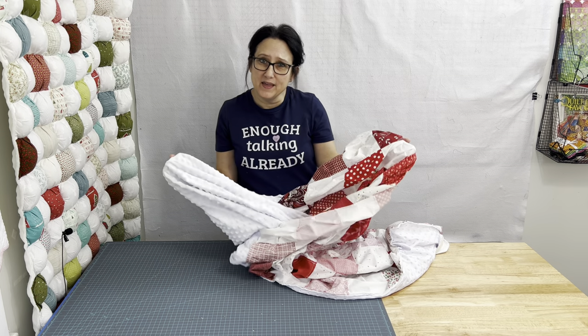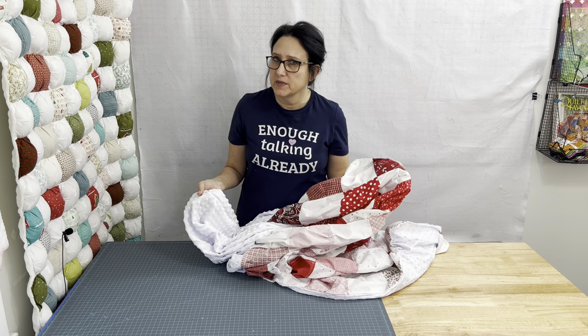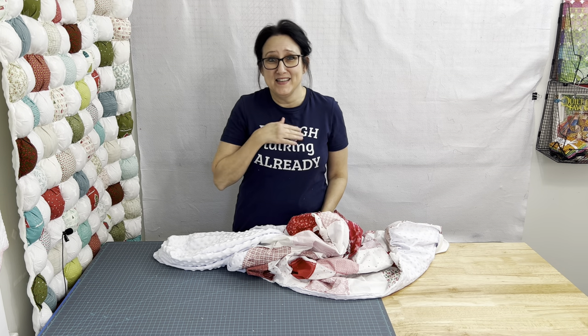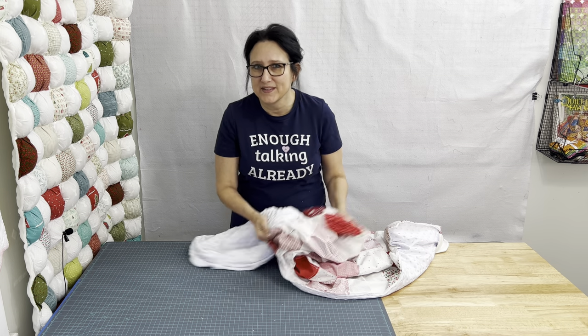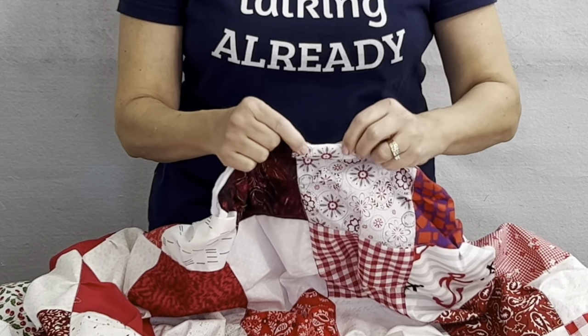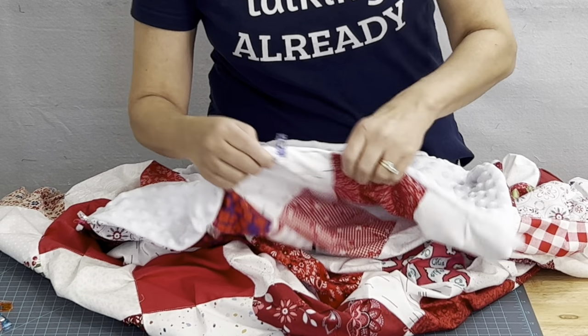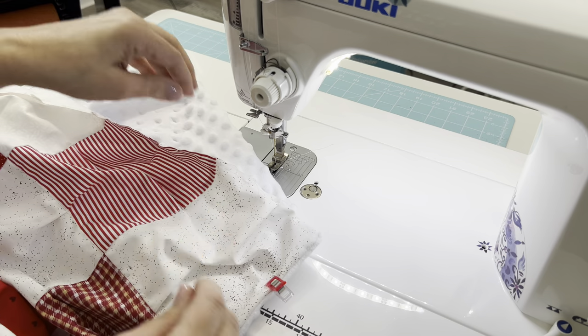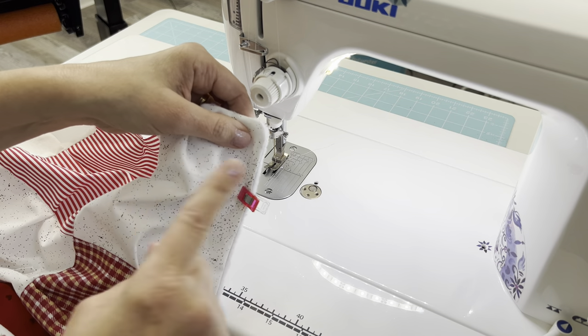Find that big opening and turn it right side out — some call it birthing the quilt. Pinch where the minky and the quilt top meet up and put a bunch of clips all the way around. You can start at the opening side and start your top stitching, going all the way around in that entire U shape.